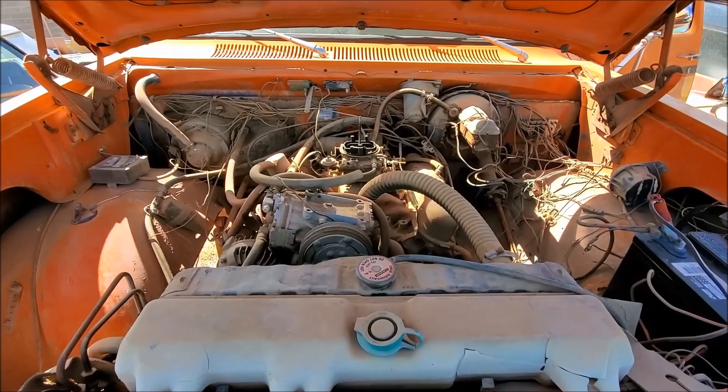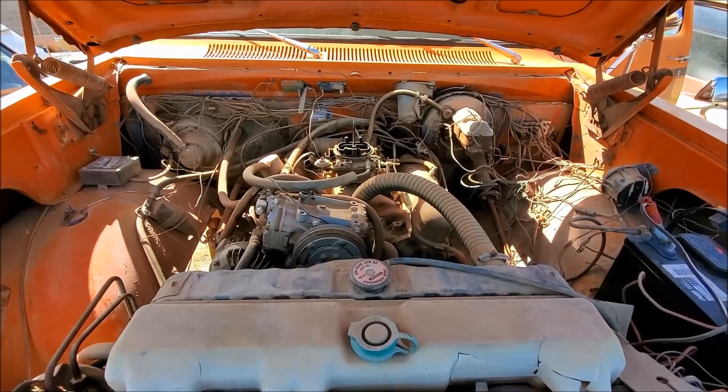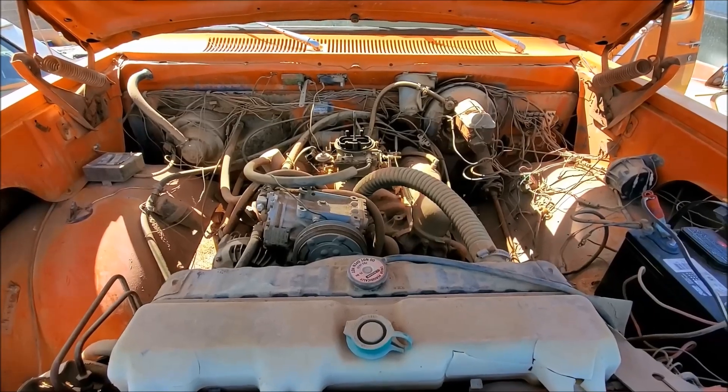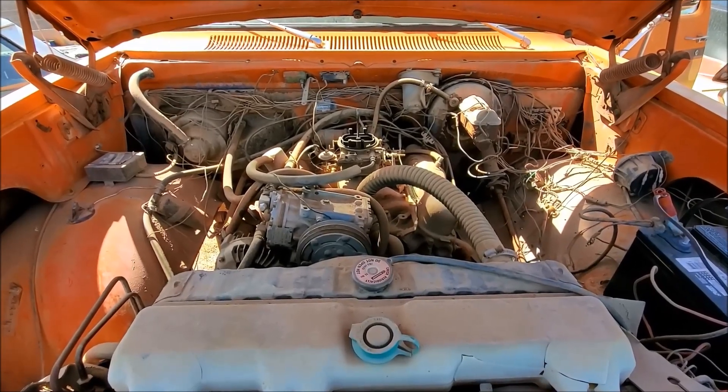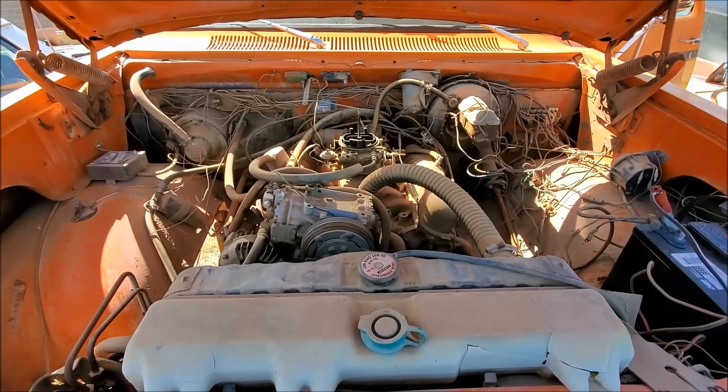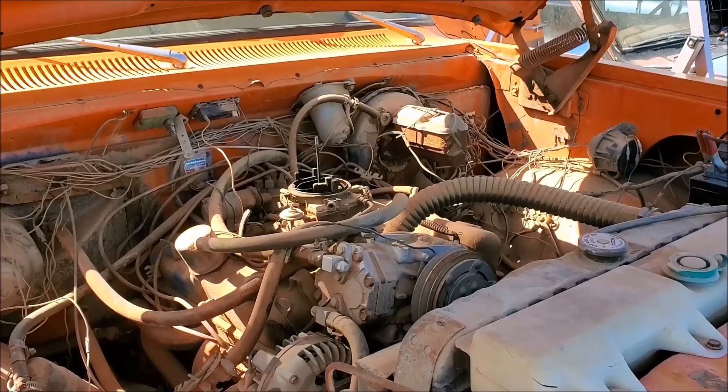The spark plugs are back in. We're going to do a crank test with the spark plugs in to see if the engine sounds normal before we give it some juice. Alright, here we go. We've got fire in the hole — let's see what happens.